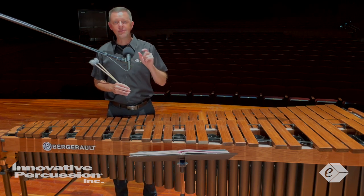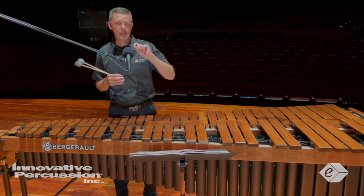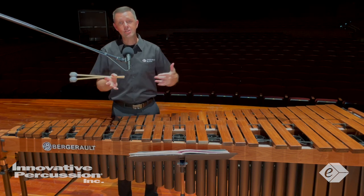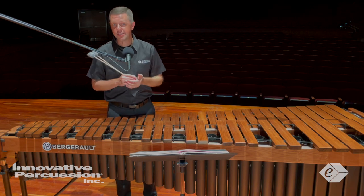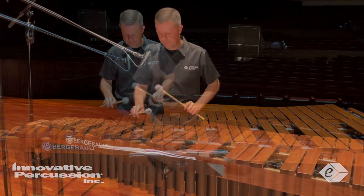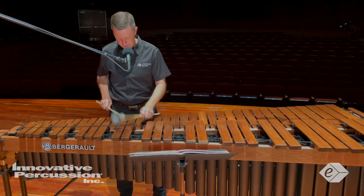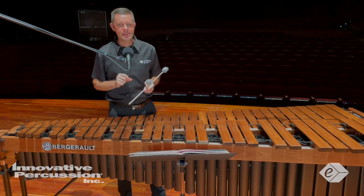Specifically, measure 64 — I've heard several different interpretations. I've chosen to play what we call a mordant figure, which is merely three notes. But if you want to, you can choose to play more notes and connect it to beat one of measure 65. I chose the mordant figure — here's kind of what it sounds like. I play those three notes just to color that written D.